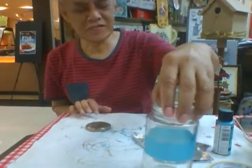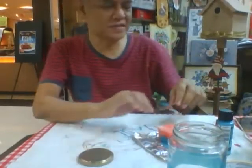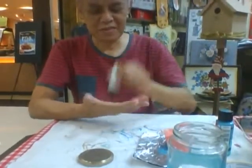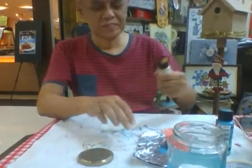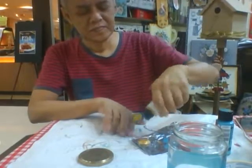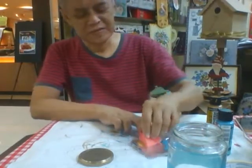And then we can also do the cap of the jar, which is a metal surface. I will use the gold color to match it. And this is also applied with the sponge.